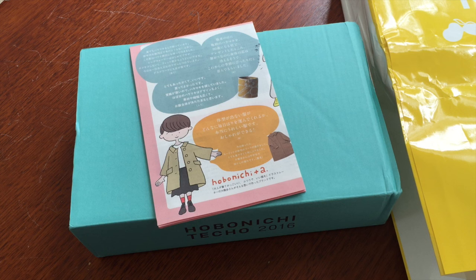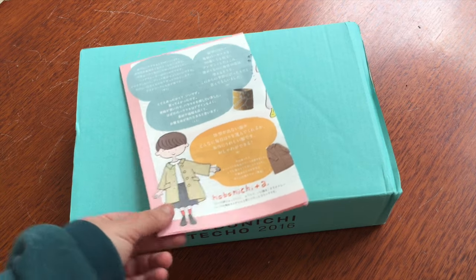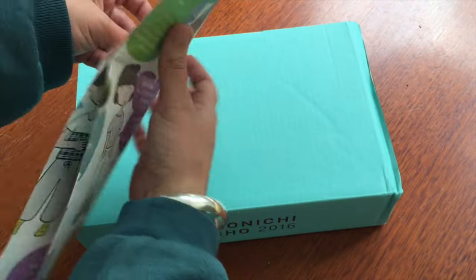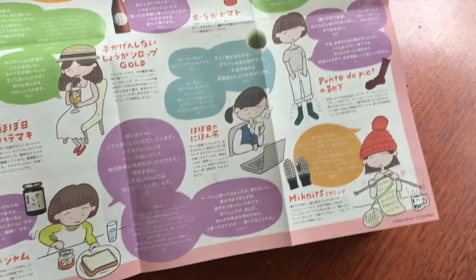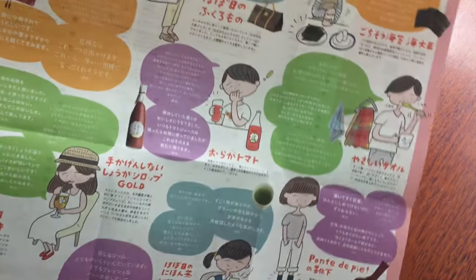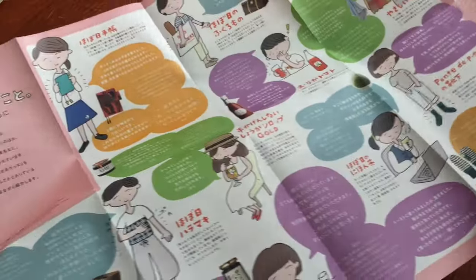Let's move the yellow container aside. Here we have the little pamphlet that everyone gets in their order — let's have a quick look at the characters. They seem like similar characters to last year. I think they're so cute, very awesome. I'll put that aside because I'll use it for something.